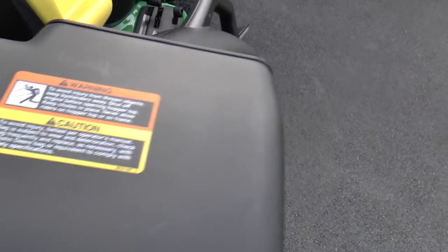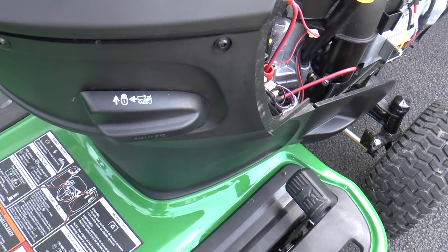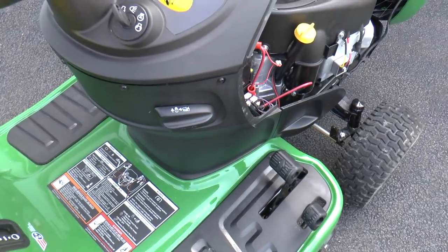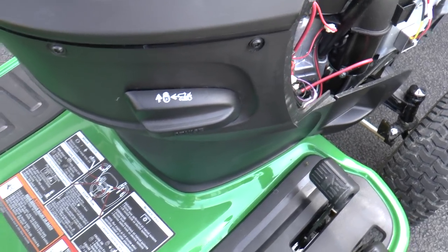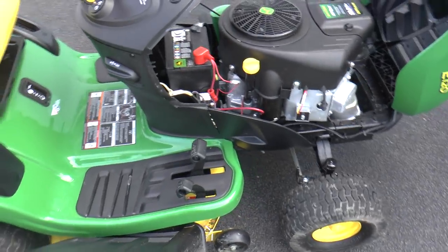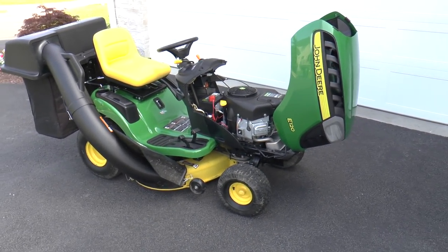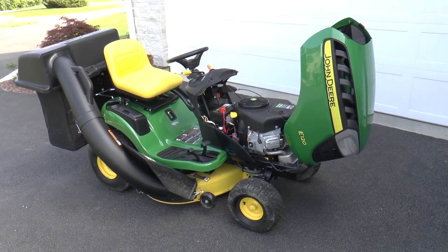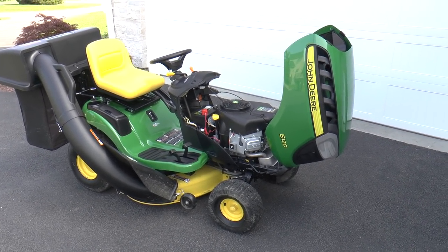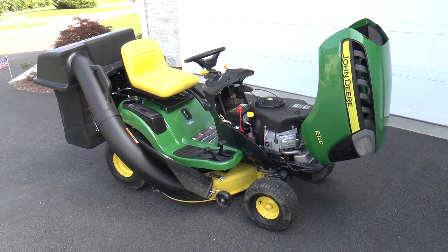There's also a cruise control on this. If you have any long straightaways on your property, it's probably a nice feature to use. I don't have anywhere I really use this, but I imagine it would be nice for long stretches to lock that cruise control. But that's pretty much it on the new John Deere E120 — it is a nice, affordable lawn tractor for residential use. I'm happy with it, and I hope this video helps you out. If you enjoyed this video, give me a like and a subscribe. Thank you very much.